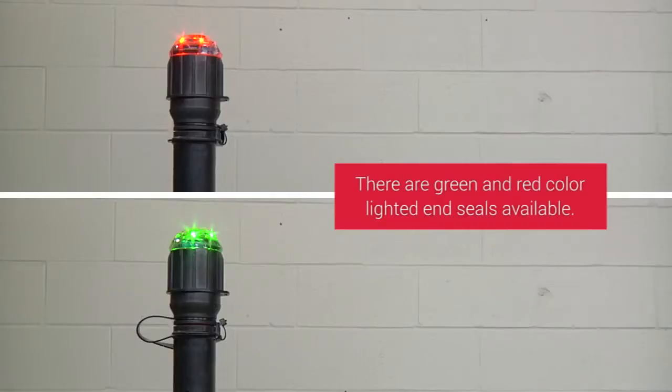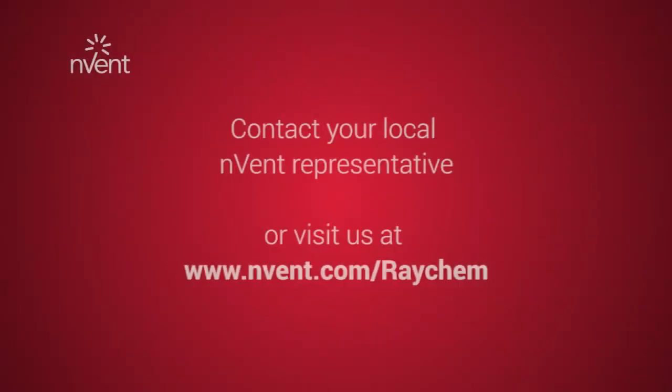Green and red color lighted end seals are available. For further assistance and product support, please contact nVent support or visit nVent.com/Raycam.